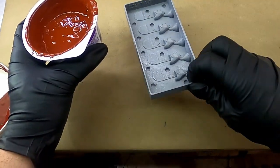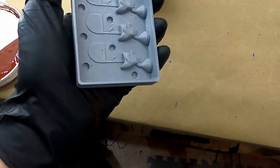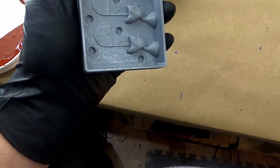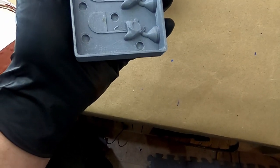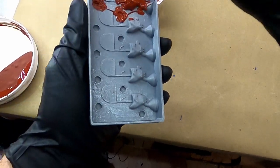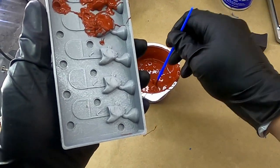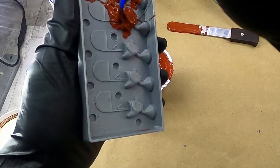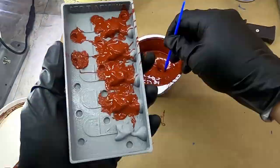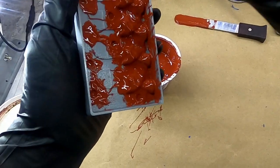Before I actually go dumping this in there, I like to take a paintbrush — just a quick disposable one — and paint a layer on everything. This should help with any bubbles and keep them off the face of my finished product. I'm also going to fill in all the pins. Not sure about this point-of-view camera angle, but it's the easiest way I could do this. Making sure I get around the edges of all these.